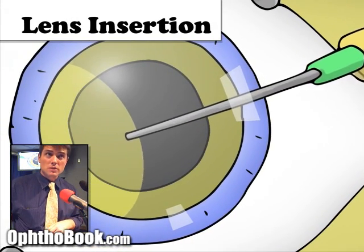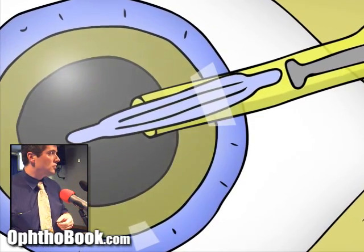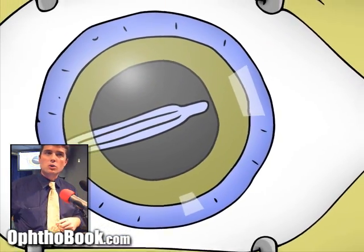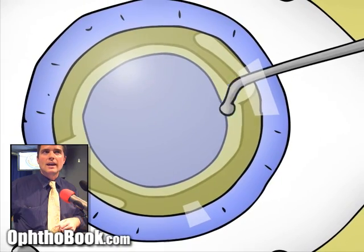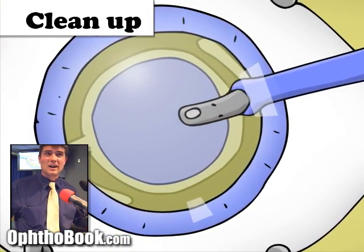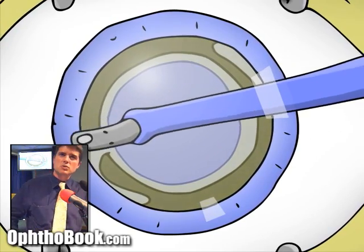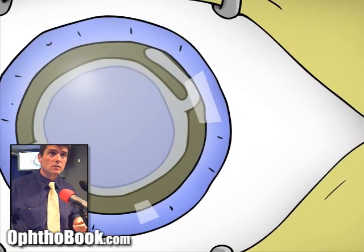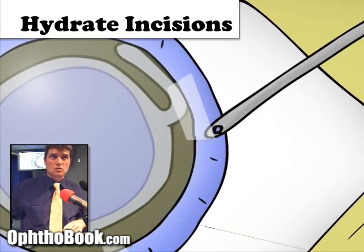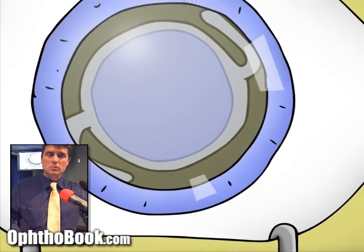We inflate that capsular pocket with more viscoelastic so it's open and ready for the lens implant. We then inject the implant — it comes folded, gets pushed into that little pocket, and slowly unfolds into place. After that, we remove all the viscoelastic gel from the eye; you can see the little implant moving as the gel comes out from behind it. Finally, we hydrate our wounds using BSS solution injected into the incisions, which swells the tissue to prevent leaking. And that's the cartoon cataract surgery.